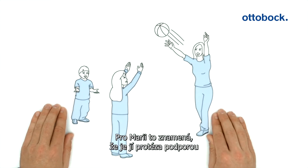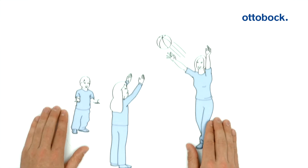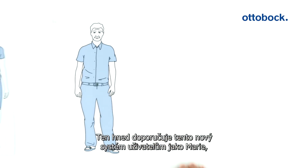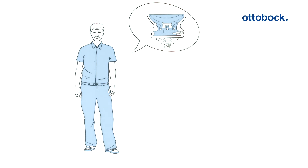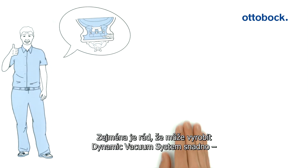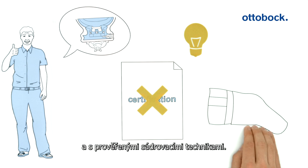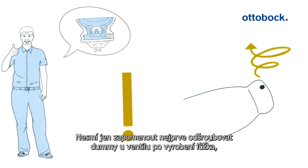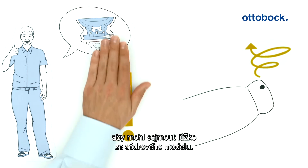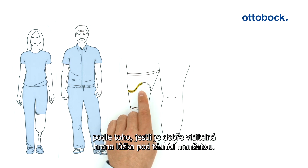For Maria, that means that her prosthesis supports her especially when playing with her children in day-to-day life. And for Peter, he can recommend the new system to users like Maria immediately for custom vacuum adjustment. He is especially glad that he can produce the dynamic vacuum system easily without the need for certification and with well-known plaster casting techniques. He just needs to be sure to first unscrew the valve dummy after producing the socket in order to remove the socket from the plaster model. He can see whether everything functions correctly based on whether the socket trim line is showing under the sealing sleeve during stance phase.